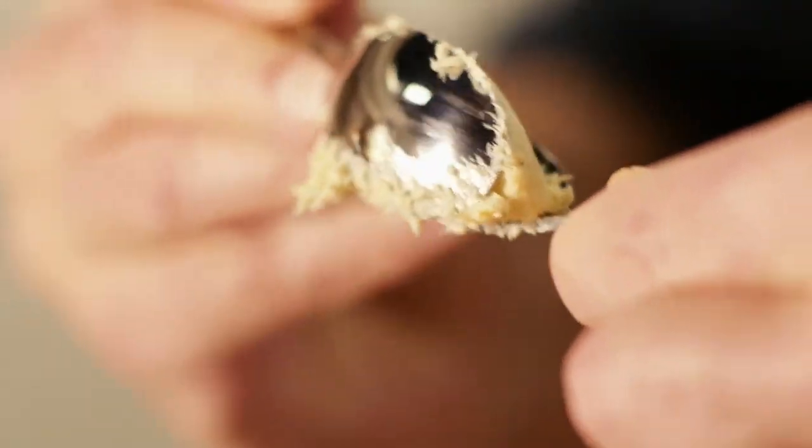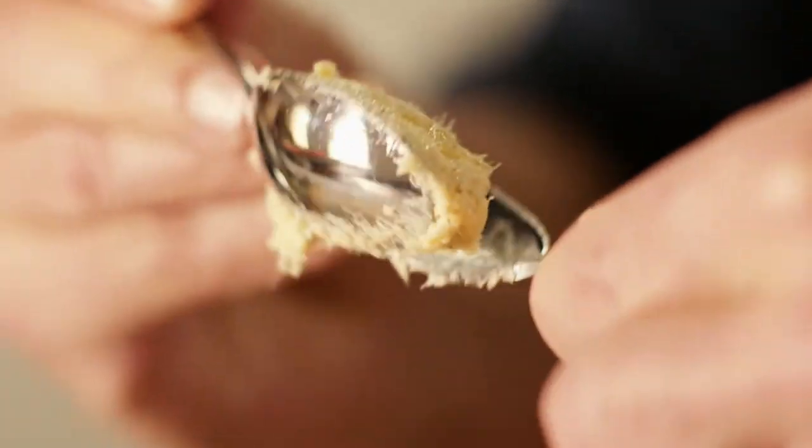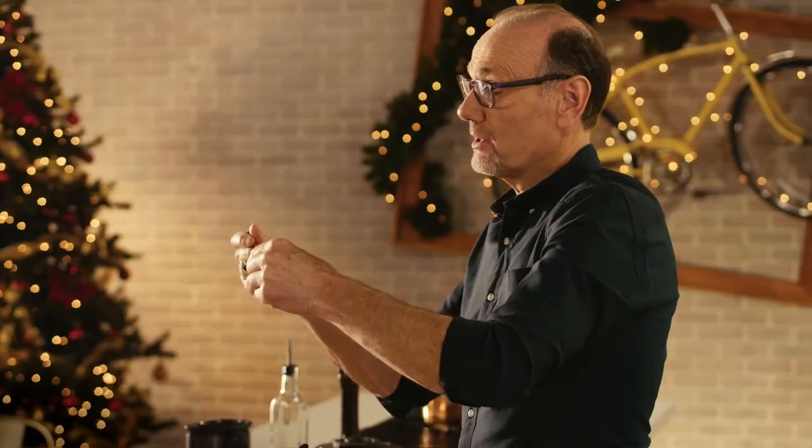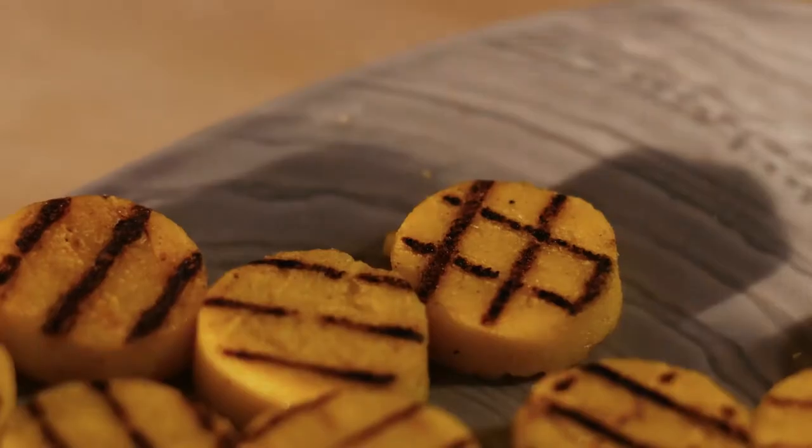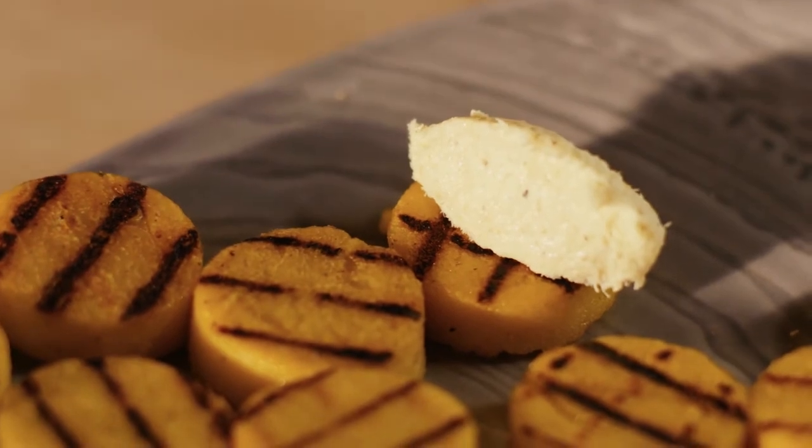That looks really good. You can make a quenelle, which is a fancy culinary term for shaping a little mound of mousse between two spoons, so you end up with a little football shape.